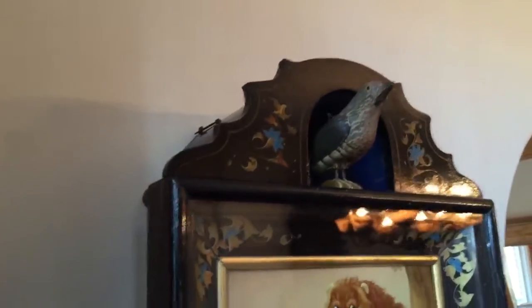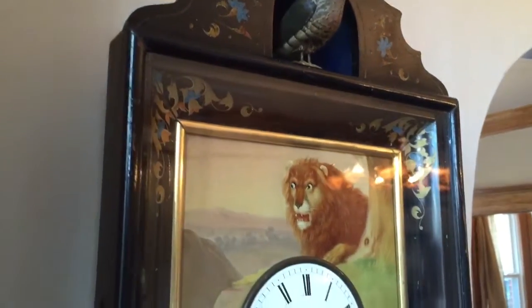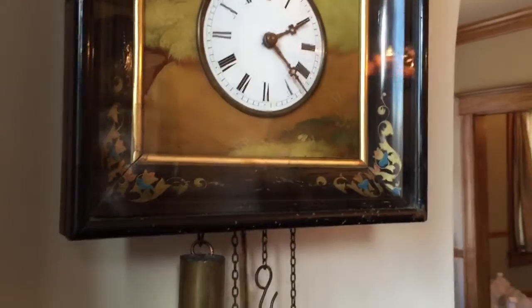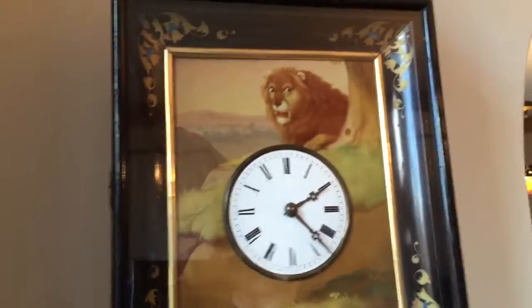We're going to use this video to give you an up-close look at this magnificent exposed cuckoo eye-turner automata piece by Johann Baptist Biha. We'll go over the details on why this clock is fantastic.